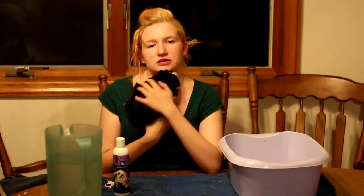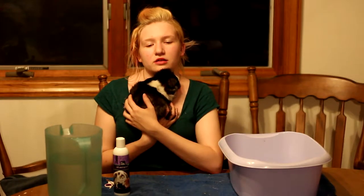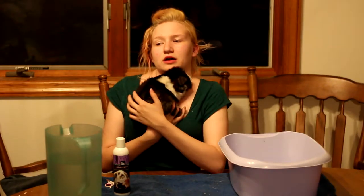Usually with guinea pigs I try to clip their nails once a week. Their back nails get a lot longer than their front nails, so usually it's mainly their back nails every week and their front nails every couple of weeks.